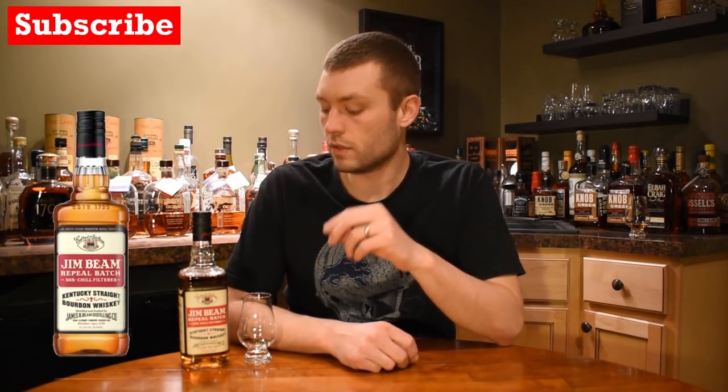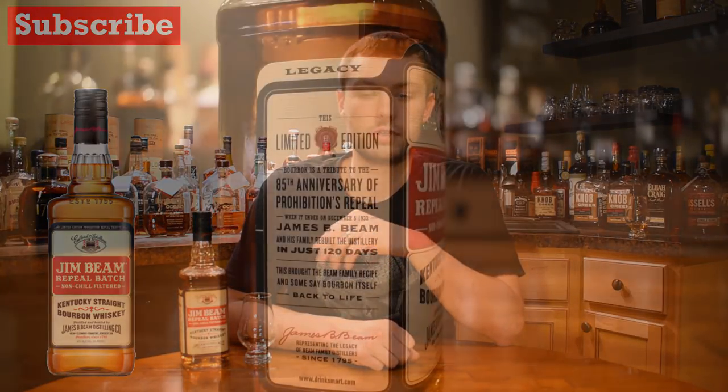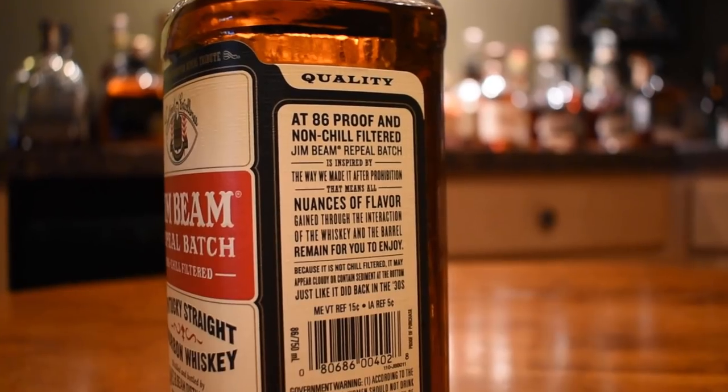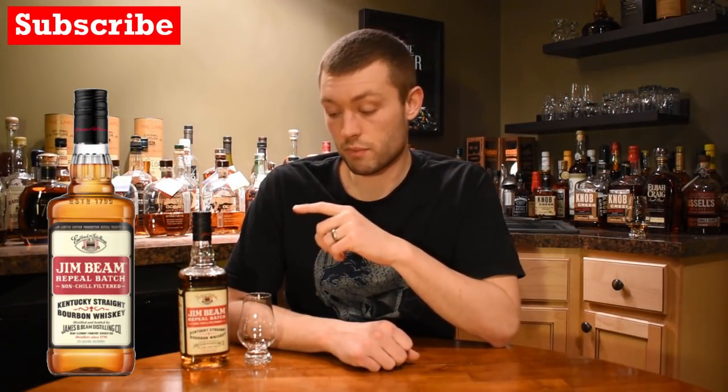We're back with another Jim Beam product today. This product is Jim Beam Repeal Batch. It was made in honor of Repeal Day — the repeal of Prohibition, which obviously cut off the ability to buy or have alcohol at all. So this is in honor of that repeal day. This is a Jim Beam product, same juice as what's in their white label.